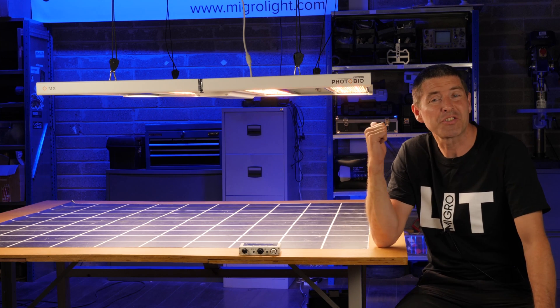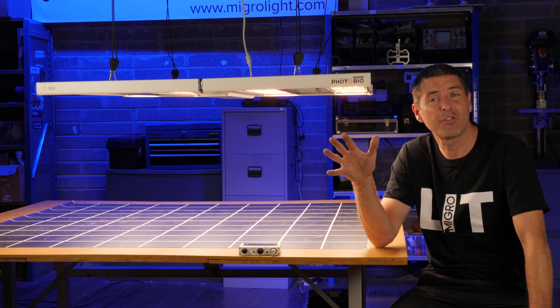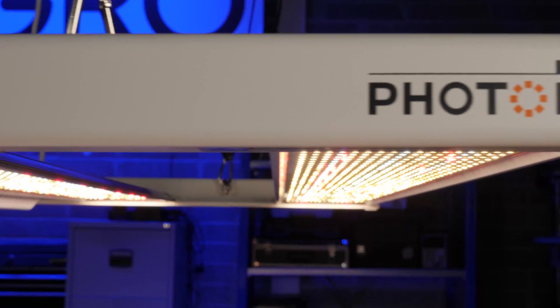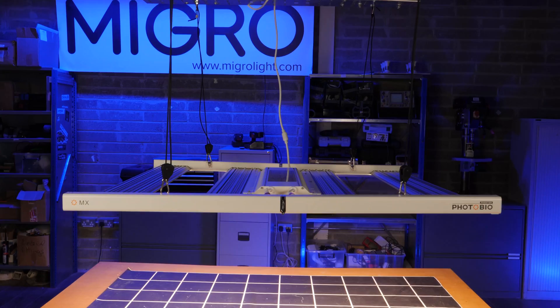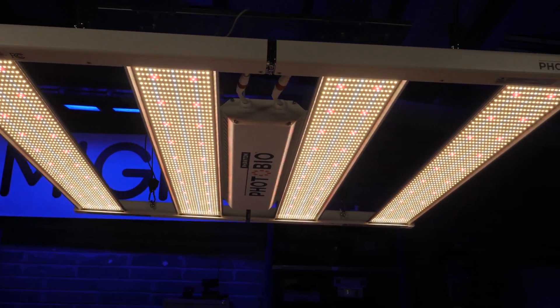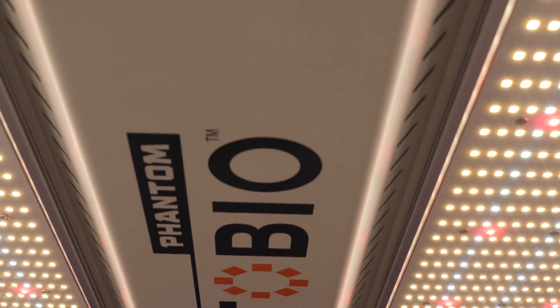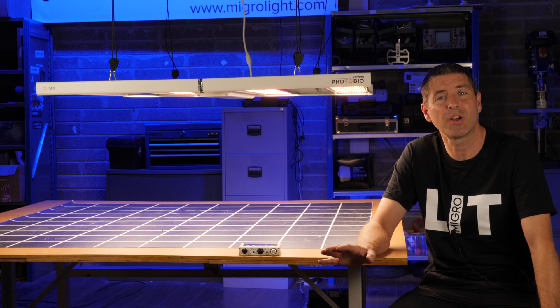Hi there guys. It's a pleasure to test this light. It's the new flagship model from Hydrofarm. Hydrofarm is a massive US company going about 40 years, with many many different brands and huge distribution across literally hundreds and hundreds of grow shops across the US.